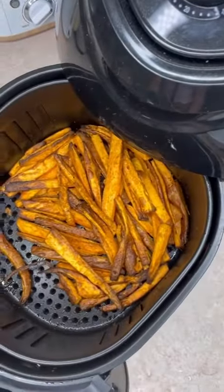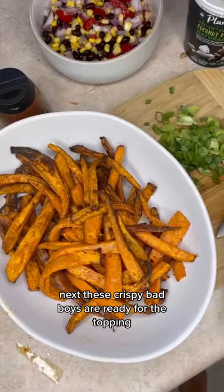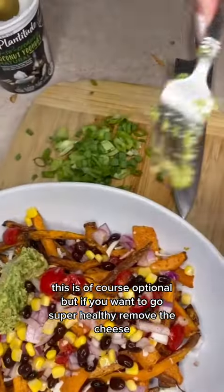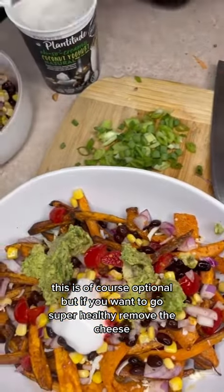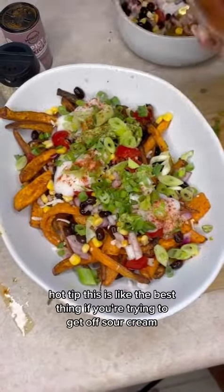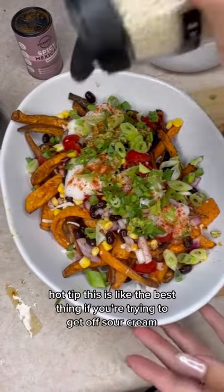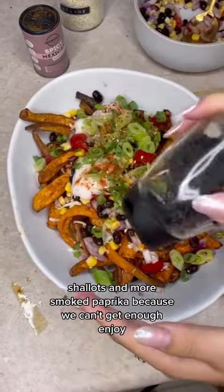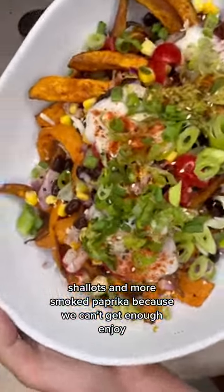These crispy bad boys are ready for the toppings. We have a little bit of vegan cheese — optional, but if you want to go super healthy, remove the cheese. We also have coconut yogurt — hot tip, this is the best thing if you're trying to get off sour cream. And of course sesame seeds, shallots, and more smoked paprika because we can't get enough. Enjoy!